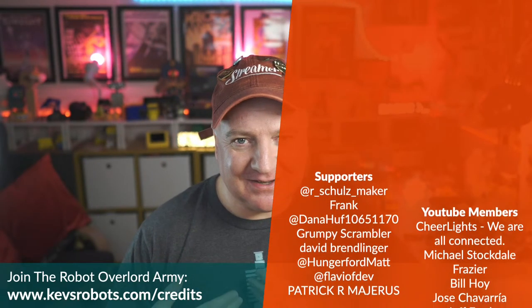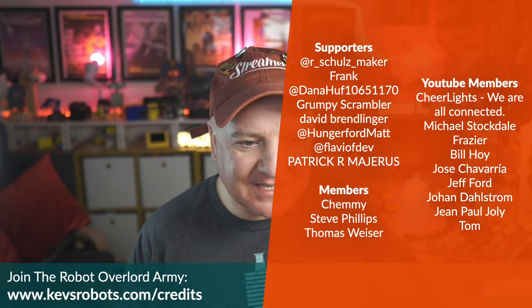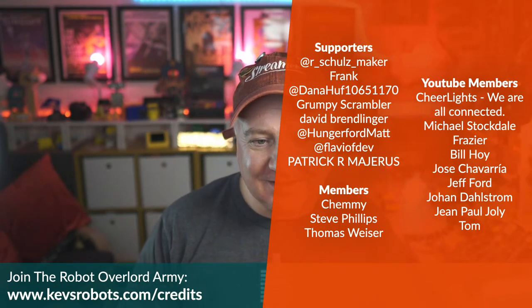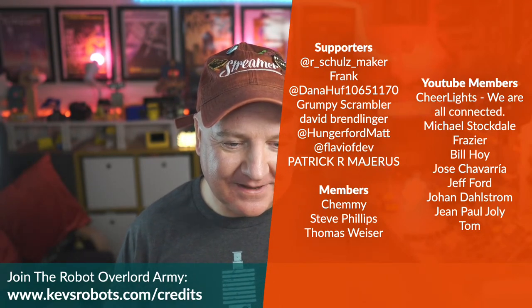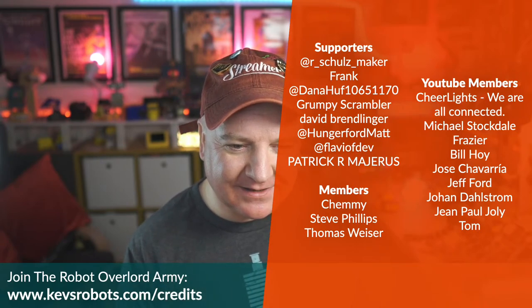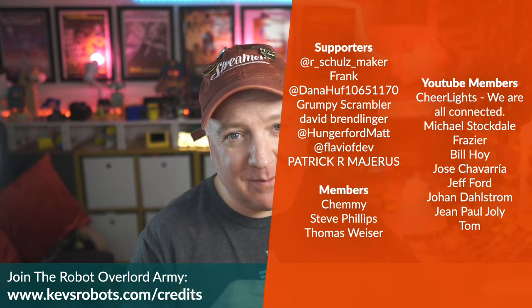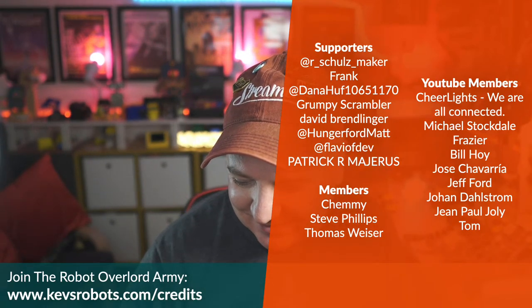Here's the current supporters list — and it's a growing one. Thank you to Schultz Maker, Frank, Dana Hoff, Grumpy Scrumpler, David, Matt Hungerford, Flavor of Dev, Patrick, Shemi, Steve, Thomas, and YouTube members CheerLights — woohoo, thanks Hans — Michael, Fraser, Bill, Jose, Jeff, Joan, Johan, John Paul Jolly, and Tom. If you want to see your name here, head over to kevsrobots.com/credits.